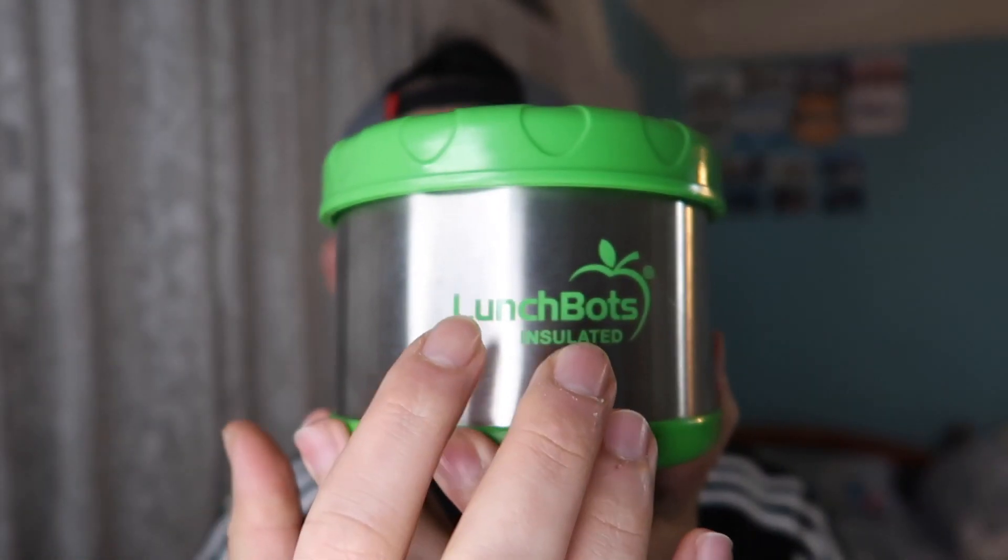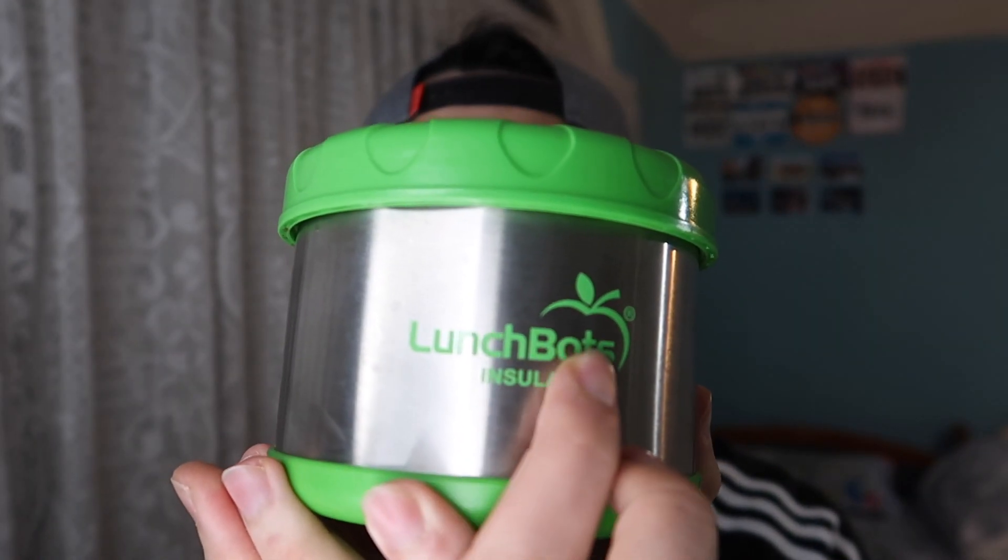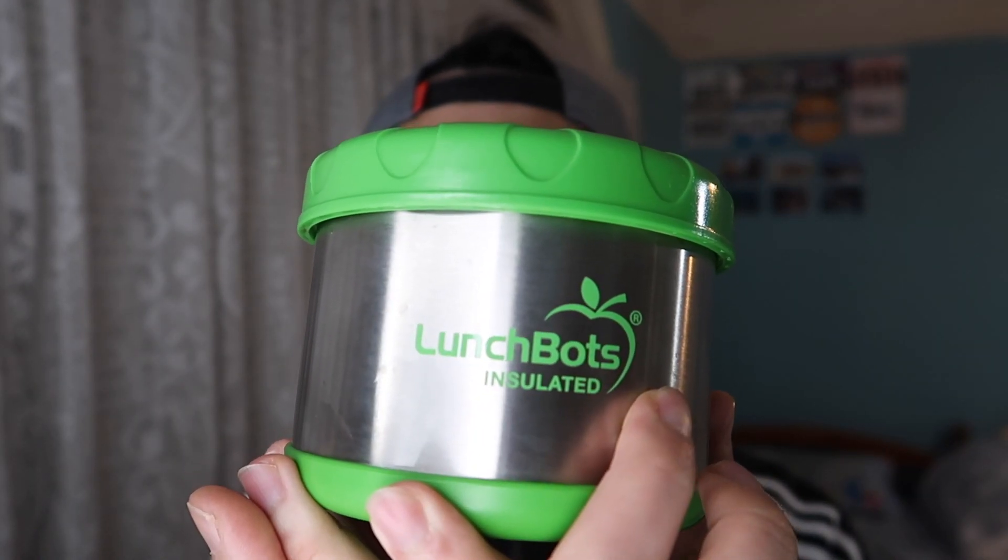So for today's episode, I got this product here that I've been using for quite some time now and I actually never did an unboxing — and even if I wanted to, there was no box because this is how you purchase it. You guys can see right here, it's pretty much a lunchbox, but the brand is called Lunchbots.